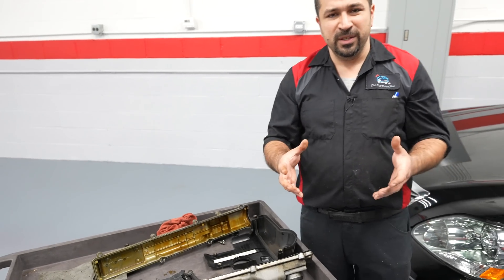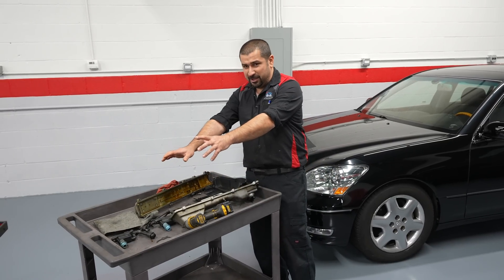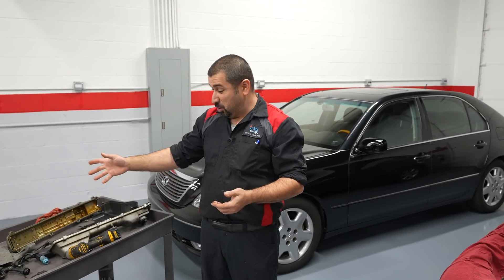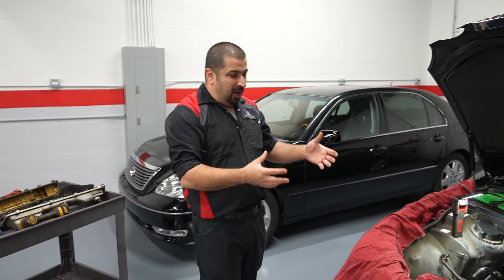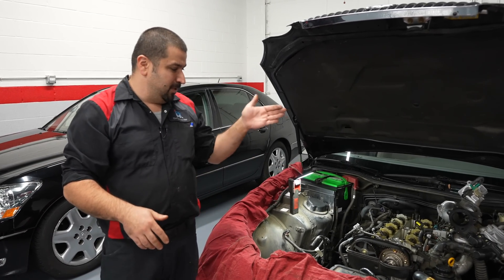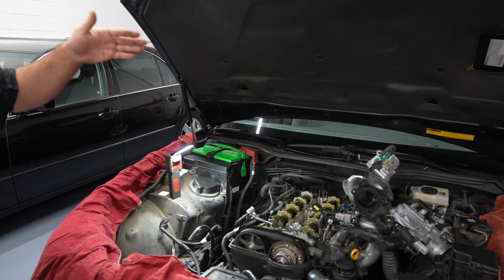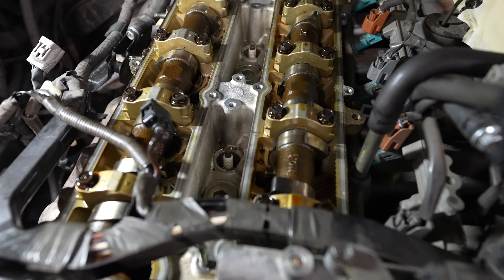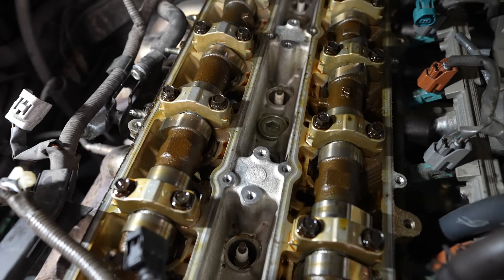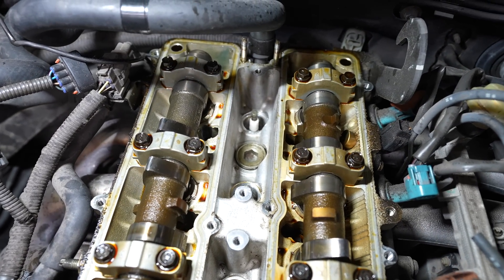The problem with this 2JZ when the valve covers leak — because of the way there are two valve covers, there's a valley in the middle. The valley houses the spark plugs, spark plug wires, and coils. It loads up with so much oil that the car starts misfiring. You have all kinds of issues because the inside is loaded with oil. It's tricky to clean — you've got to spray the inside, make sure you don't have oil sitting on top of the spark plugs, and try to get it out as much as possible.